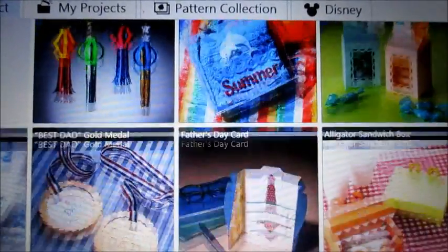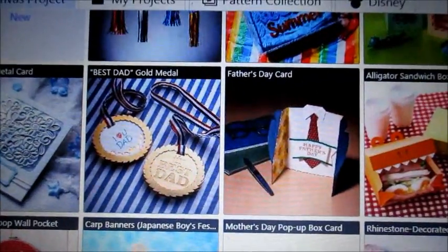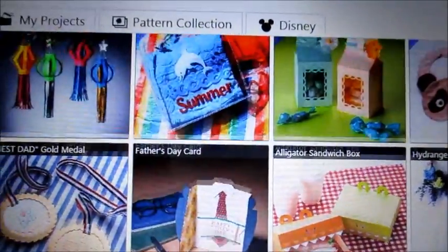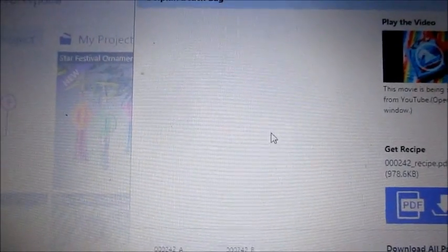I wanted to show you that Brother does bring up some new stuff every once in a while. Not as much as Design Space will, but remember this is free. So that's a big difference — nobody has to pay for this, and that's quite nice.